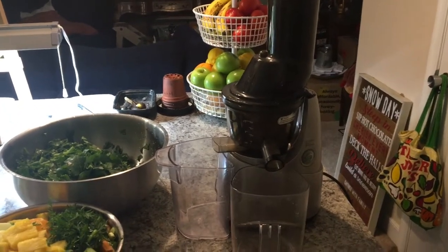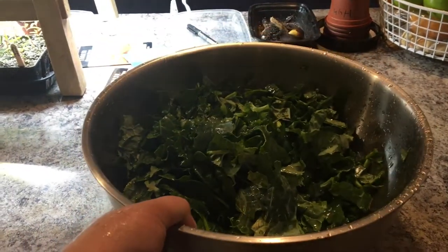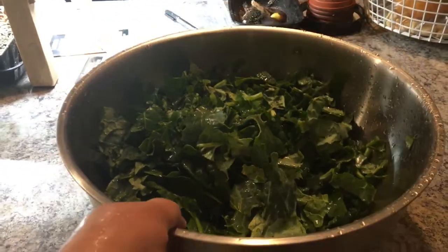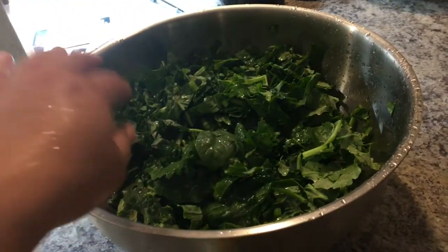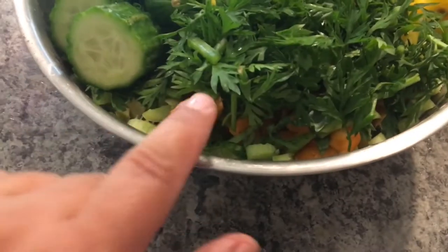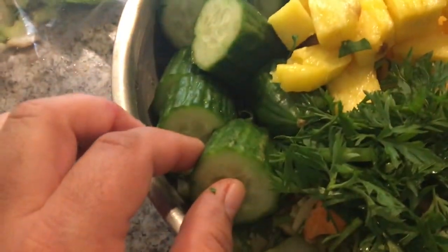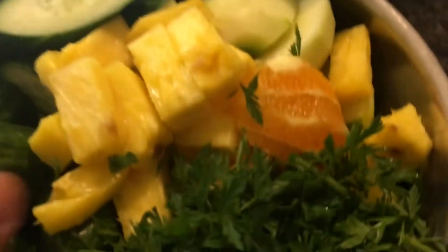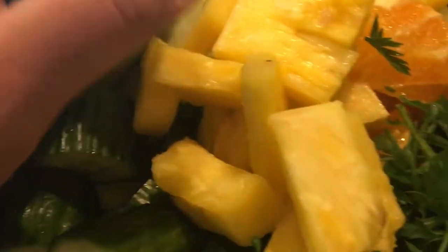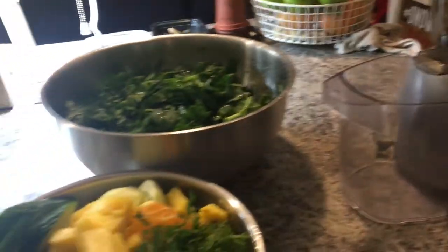Getting ready to make green juice — I've got all the kale from the green stacker, including what I harvested a couple weeks ago that I washed and kept in the fridge, plus today's harvest, with a few spinach leaves too. There's some carrot top from my harvested carrot, ginger, celery, pineapple, one orange, cucumber, and three green apples. I forgot the lemons so I need to grab a couple from the fruit basket.